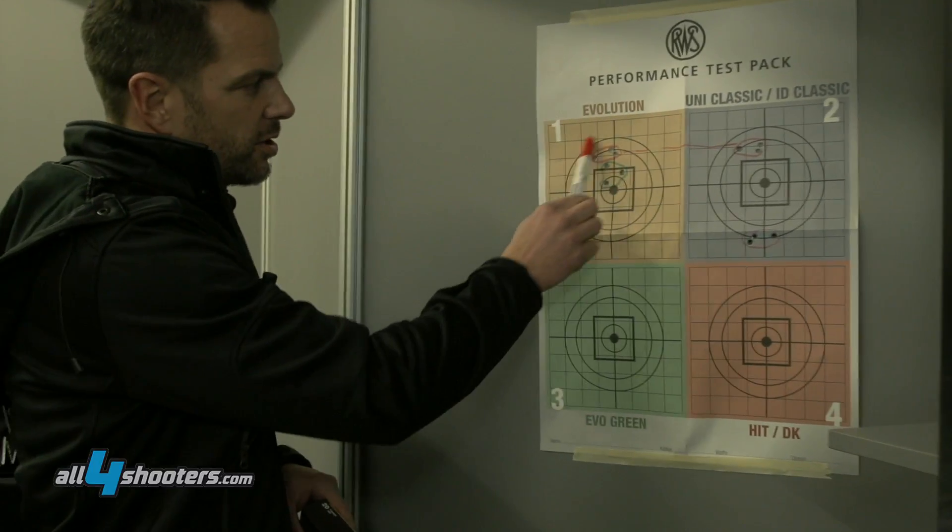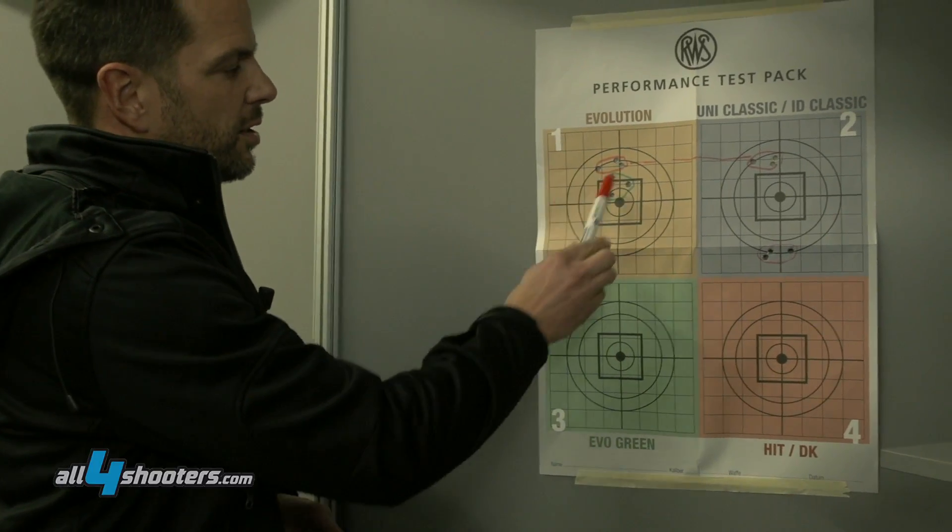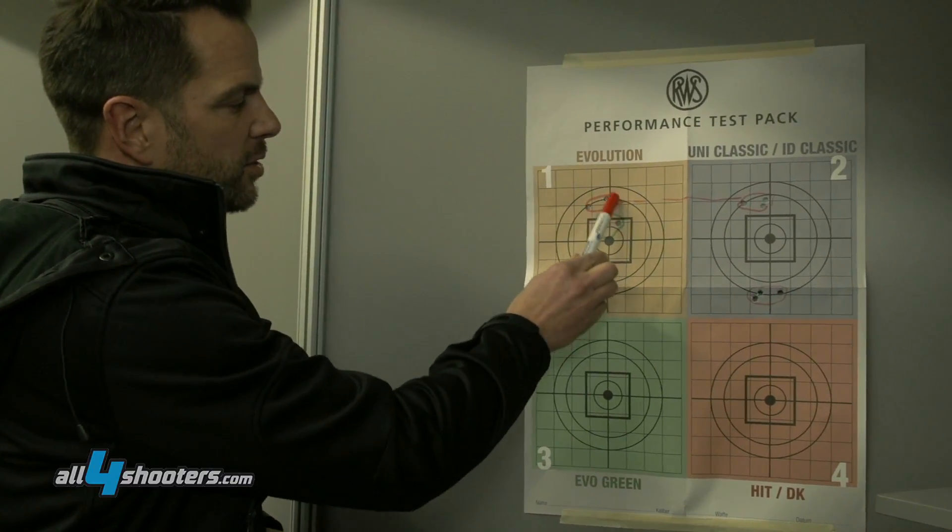This was the first group shot with the Evolution. You can see the grouping is quite tight — it's a bit high, but it's a good grouping.